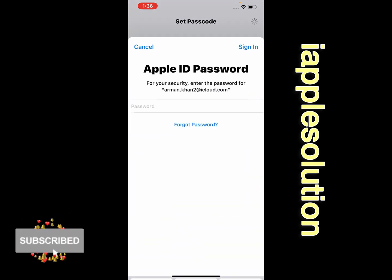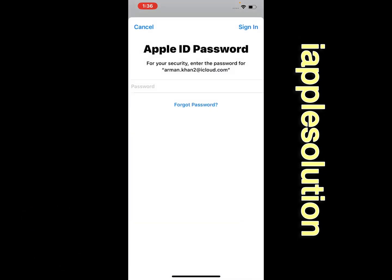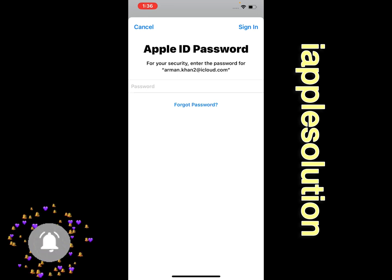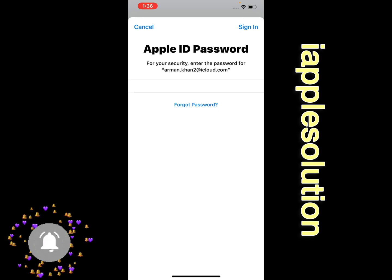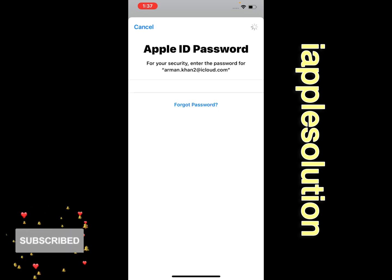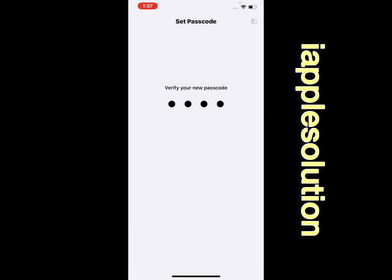It will take a few seconds. You can see a prompt appears on screen: Apple ID password. For your security, enter the password for your Apple ID, then tap Sign In in the top right corner. You can see 'Verifying' appears on screen.